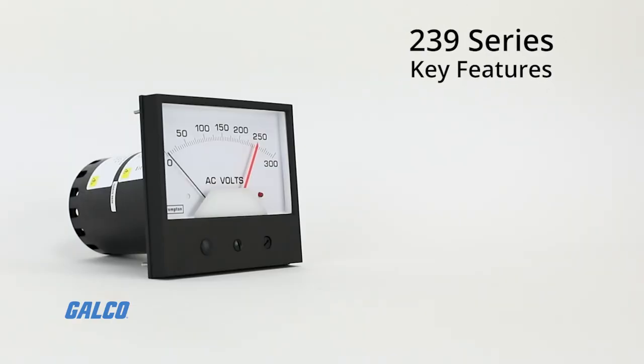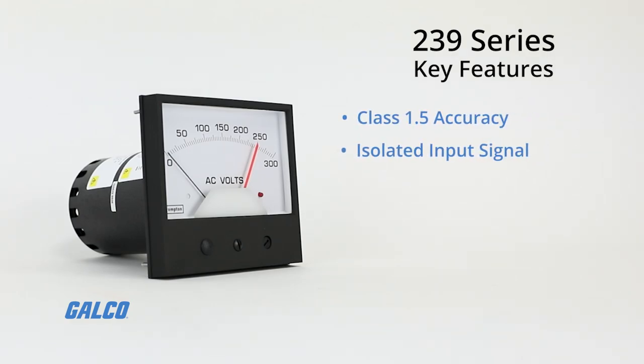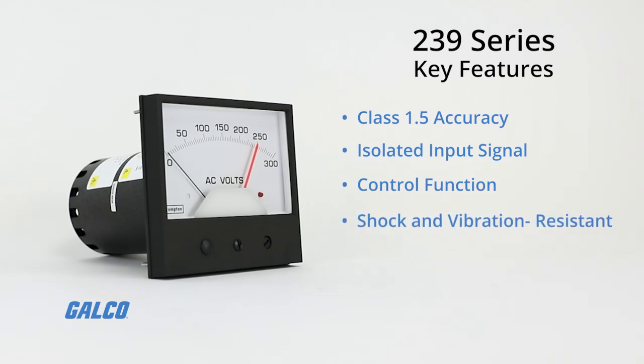Key features of the 239 Series include class 1.5 accuracy, isolated input signal, a control function that continues if the indicator becomes damaged, a rugged shock and vibration resistant design, and LED relay status indicators.